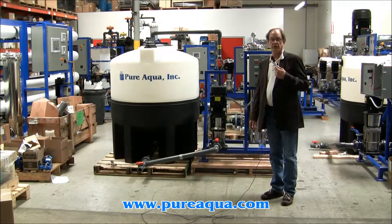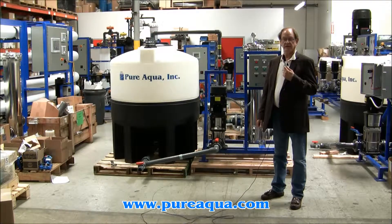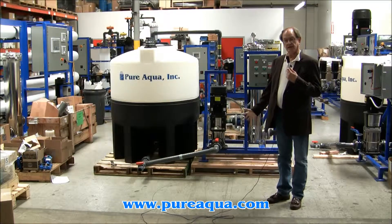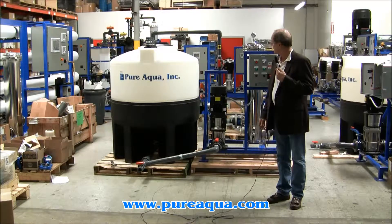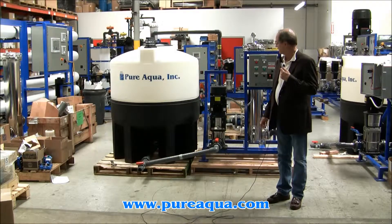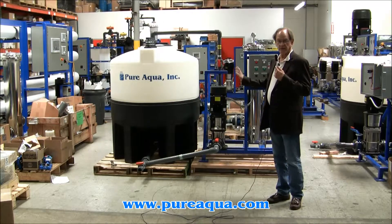It is June 20th, 2013. We're in Santa Ana, California at the headquarters of Pure Aqua. And behind me we have a cleaning skid that we just completed fabrication of. I want to talk a little bit about just how it works.